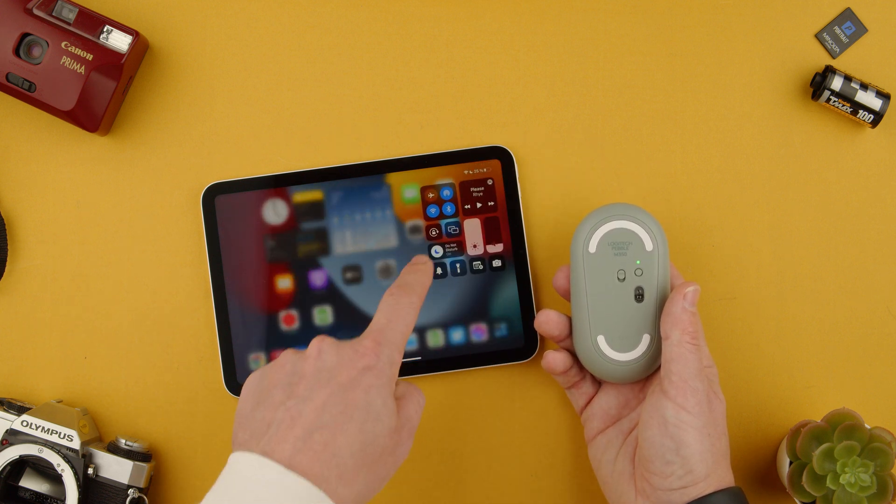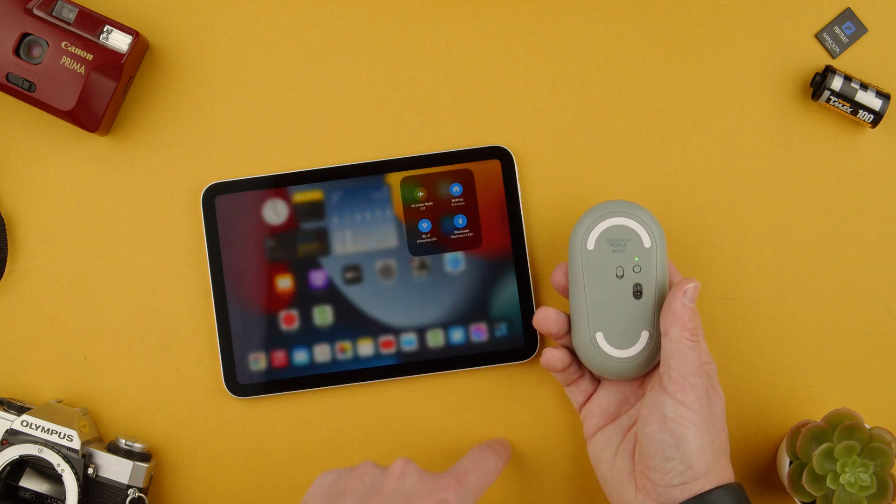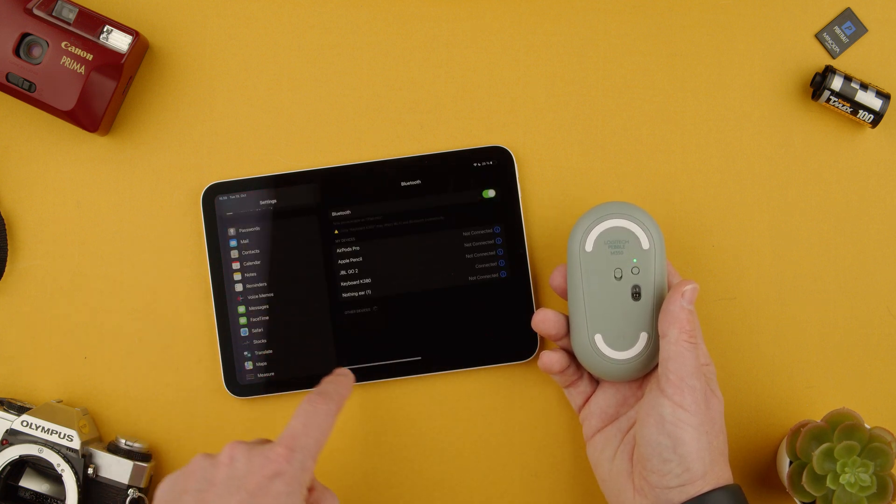Now we're going to open the settings. We can open them by clicking the Bluetooth symbol and clicking Bluetooth settings. You could also go through settings, and you will see under other devices that the Logitech Pebble is there.